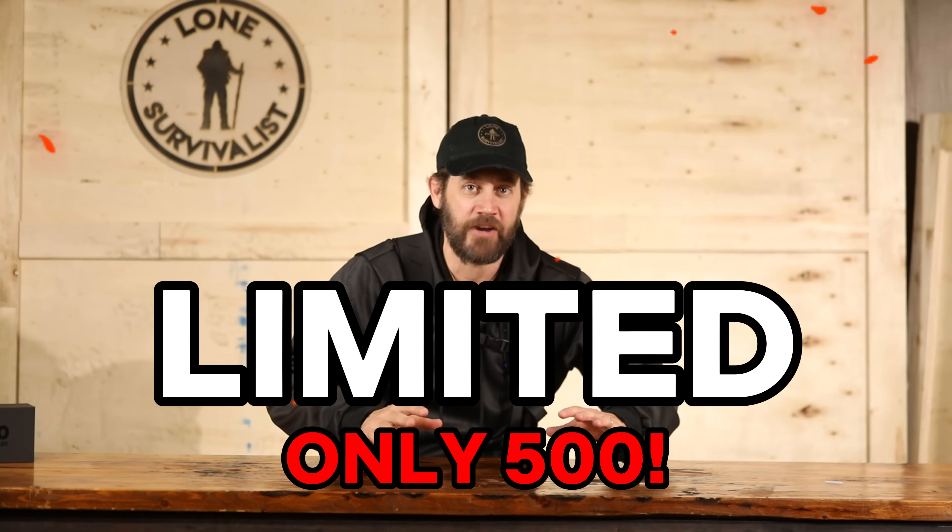I have something I've been perfecting for over a year and I'm going to release it to the world today. It's limited, there's only 500, and it started with the idea of me literally putting a house on your back. Let me explain what I mean.